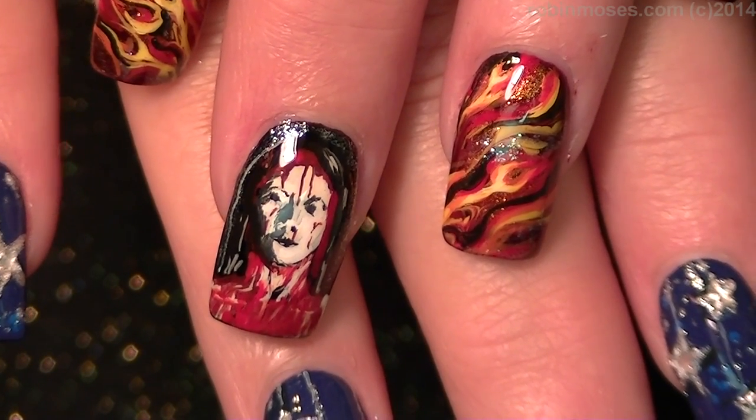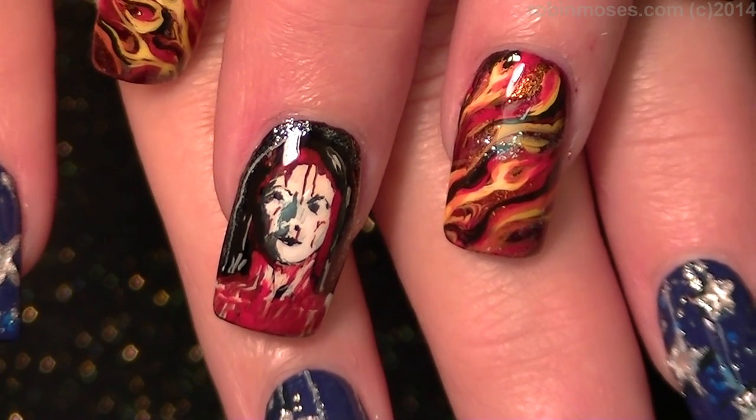Thank you guys for watching. I'll be back with more, and happy Halloween. Bye.